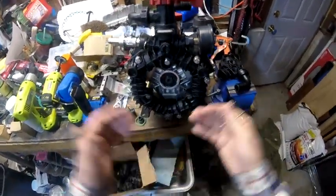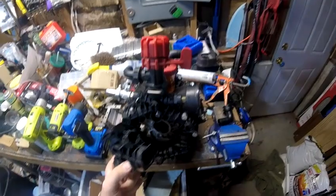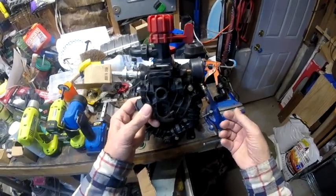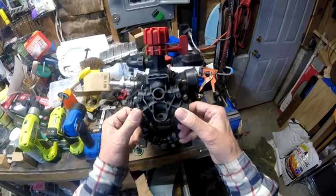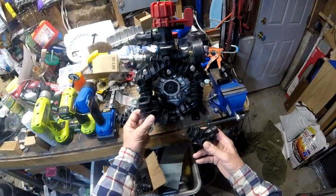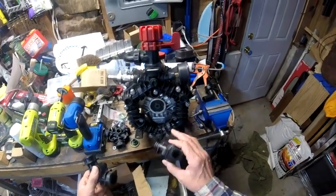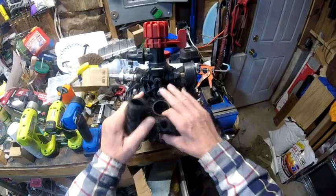Thankfully it's easy to repair. To fix it you just buy this piece right here — takes maybe 15 minutes to take it all off and put the new piece back on. I buy my repair parts at North Georgia Airless. This piece was about $18 and these smaller pieces of manifold are about $14. What I suggest is to buy a complete manifold setup to have as spare parts. Every time I buy a part, I buy two.